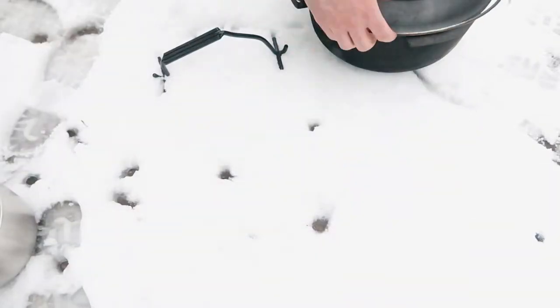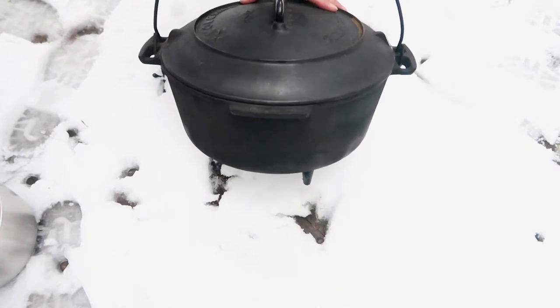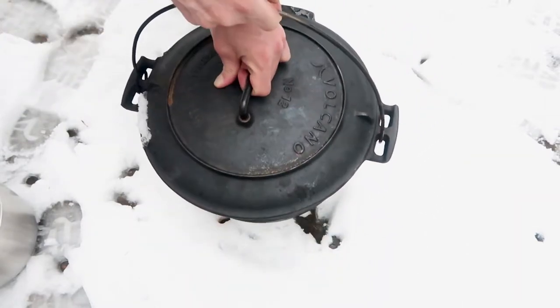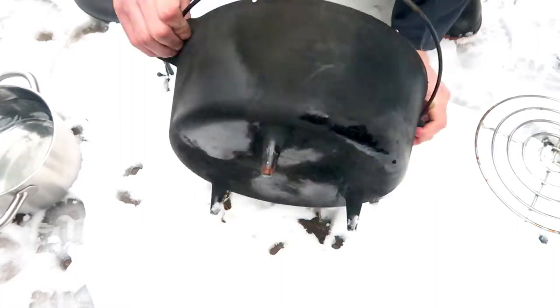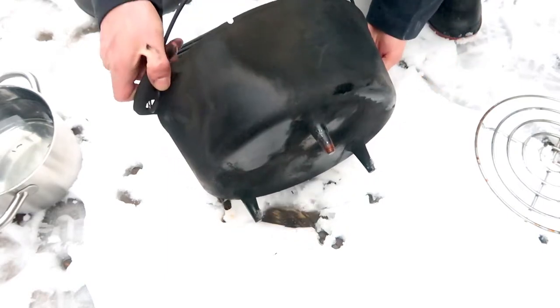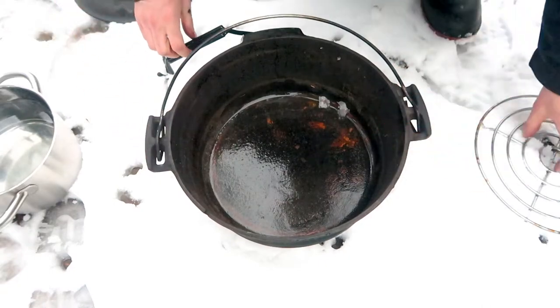I store the Dutch oven in a plastic bag because there's a lot of soot on the bottom after the cooking process. The Dutch oven has some legs on the bottom and is made out of thick cast iron, which does a good job of transferring heat and spreading out the heat evenly.